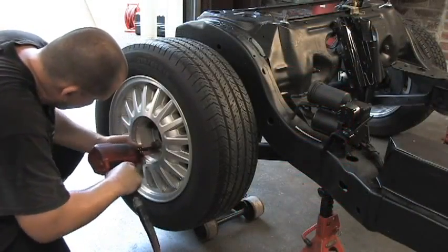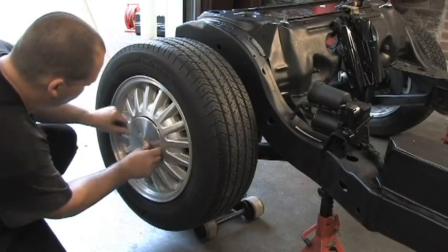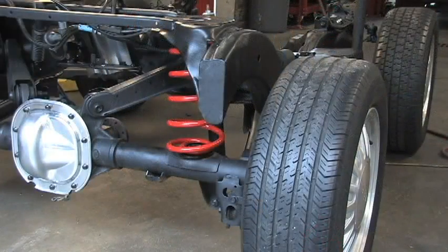Tie up all loose wiring and airlines to prevent them from dragging or coming in contact with the exhaust pipes. Replace the wheels and tighten lug nuts to between 85 and 105 foot-pounds. As previously mentioned, we are only showing you one side — repeat the steps for both sides as you go through the process. Lower the vehicle and you will have completed the conversion.